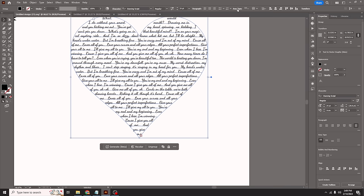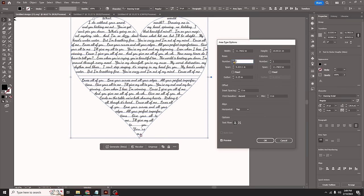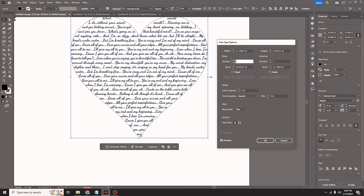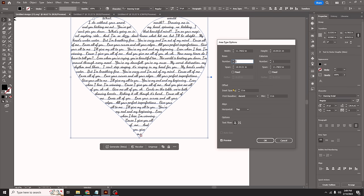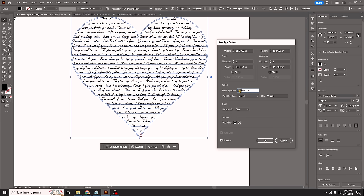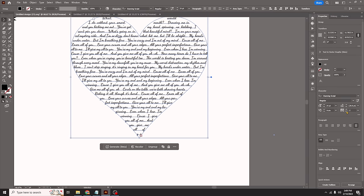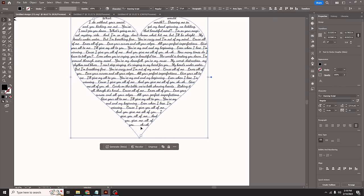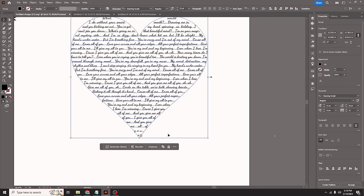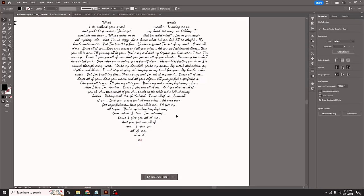I can go up here and select Area Type Options to adjust columns and rows — you can even do multiple columns or multiple rows, and control the spacing or span between them. We can also do an inset, though we don't need one for this. It looks like we're still missing the last few words, so I'll bring the letter size in a little bit. I think if we stop at a good word — nobody's going to read every single lyric anyway.